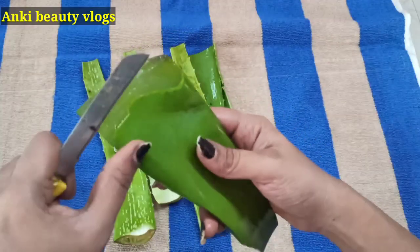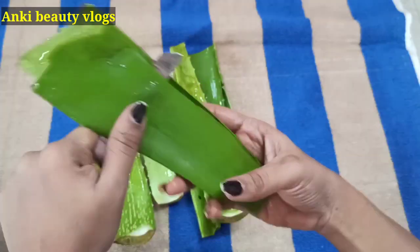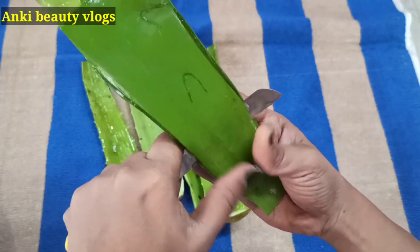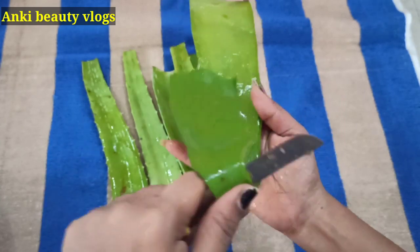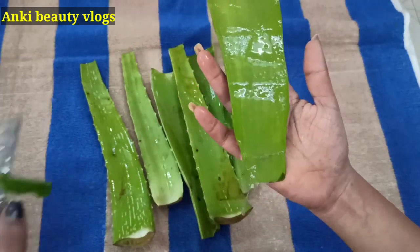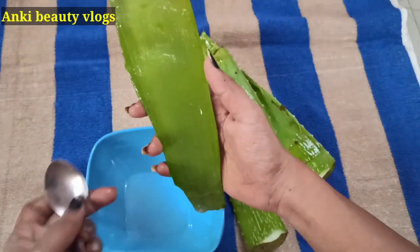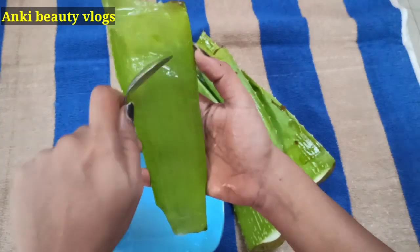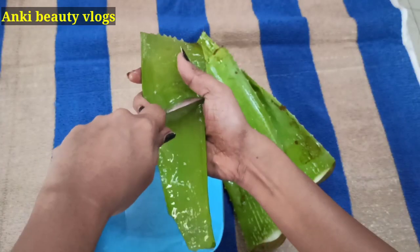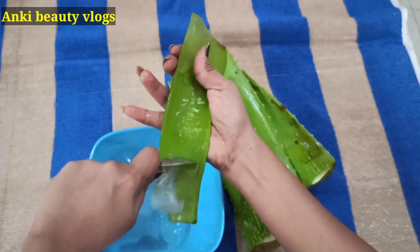Let's put a layer on top of the layer. Put a spoon in the middle of the bowl. I will add a spoon to make a mixture.